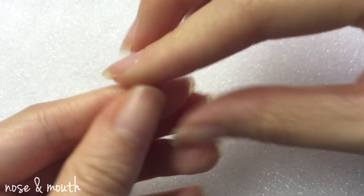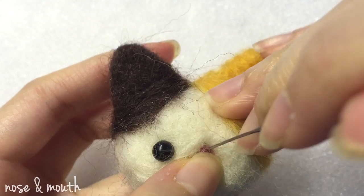Ball up a little bit of pink wool to make the nose and then twist up another piece of pink wool and form the mouth.